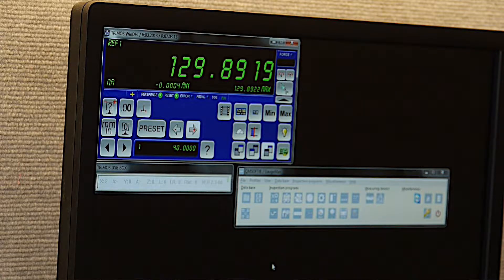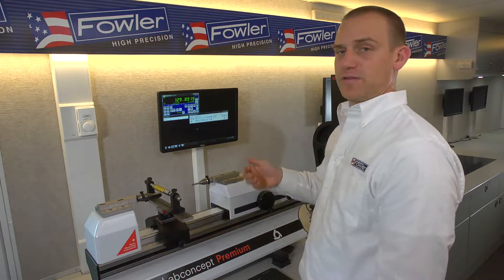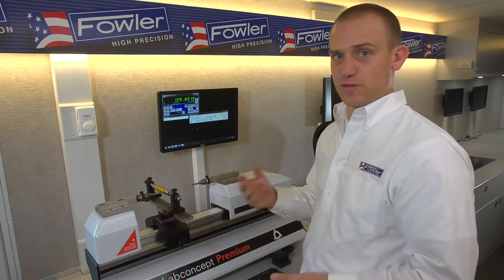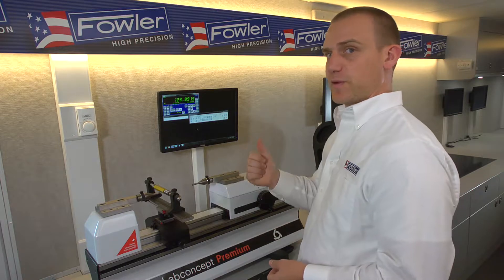On the software side we'll be using QMSoft, which is a gauge database management software. It has modules designed to help measure for standard threads, tapered threads, cylindrical tools, as well as pins, indicators — pretty much anything you would be checking in a lab environment. For this exercise we'll be using QMThread, which is designed for thread rings and thread plug measurement.